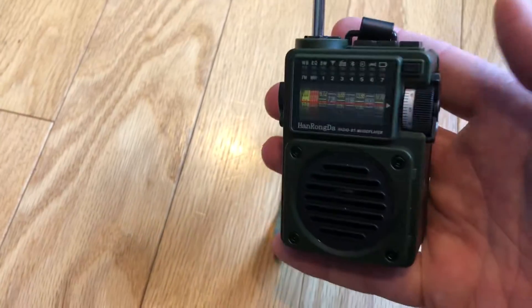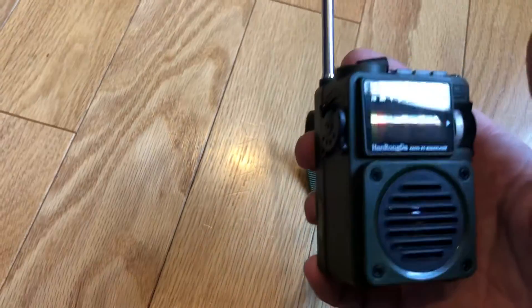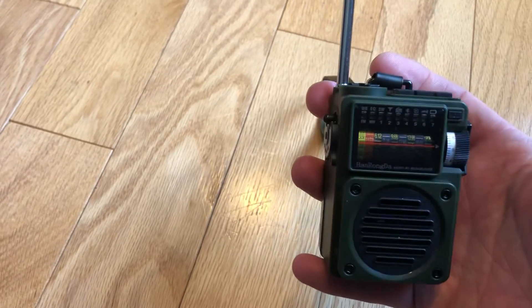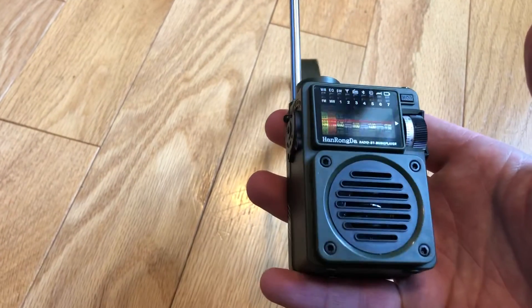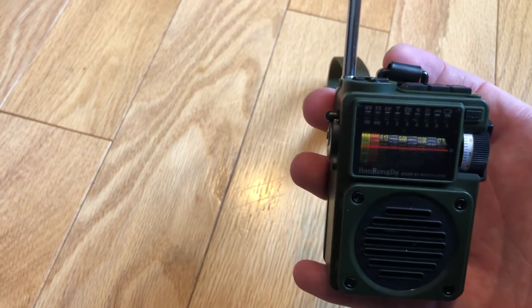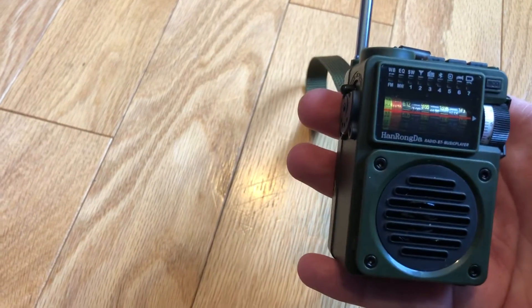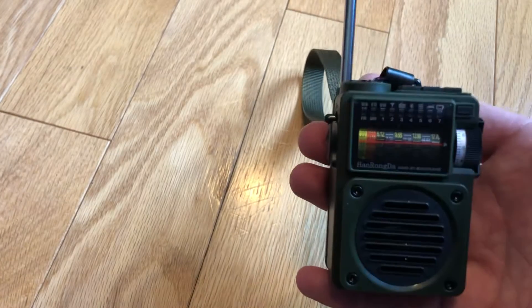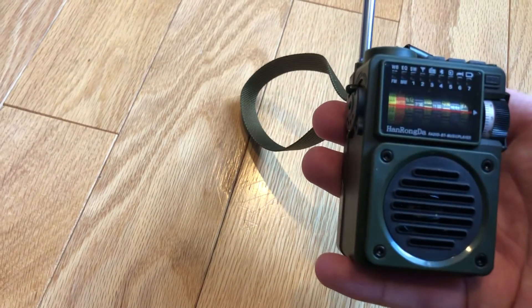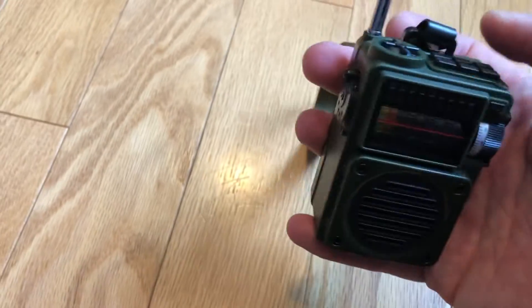Fun little toy for 20 bucks, you can't go wrong. Build quality is decent — I mean, it looks like a kid's toy. It's not going to be your primary radio if you're really serious about shortwave, but it's a cool thing to get, like if you know a kid who might be interested in getting into shortwave — this is a nice intro. And if you don't end up using the shortwave at all, it's still an MP3 player and a Bluetooth speaker, so you can't go wrong for 20 bucks. Anyway, that's it — hope you enjoyed the video, take it easy.